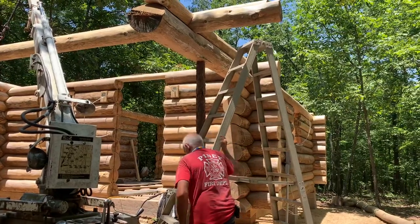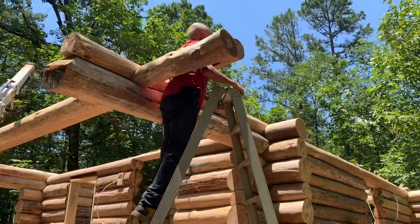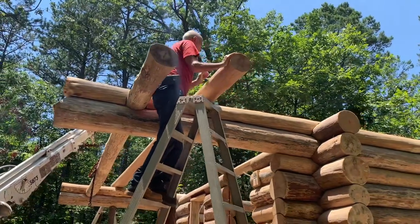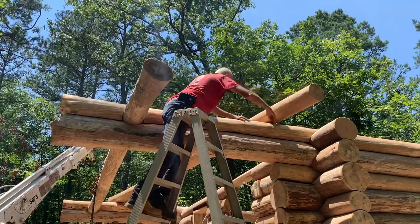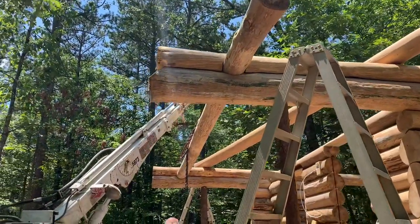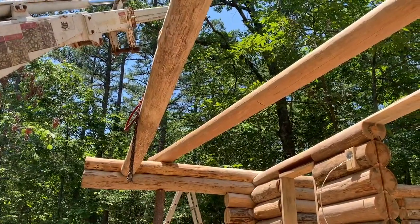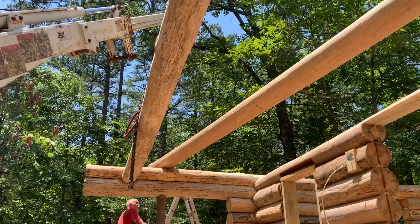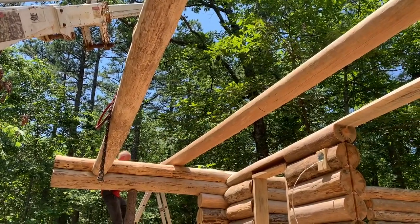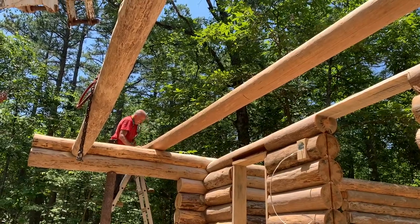We're getting ready to put up our very last wall log. And as hot as it is, we're kind of glad it's our last one. This one's hard to get up here because the porch is in the way. We're going to slide that. At least they got lighter since they were dry — somewhat lighter.